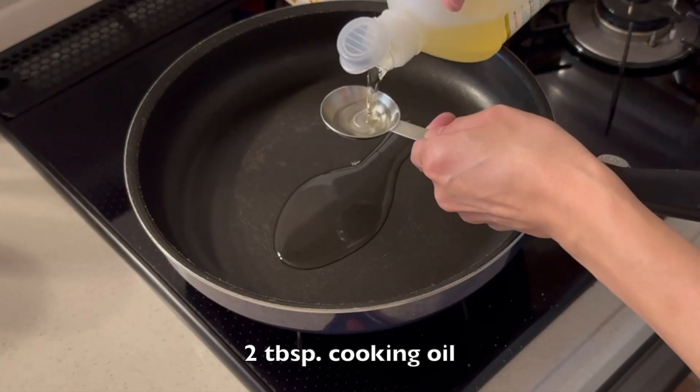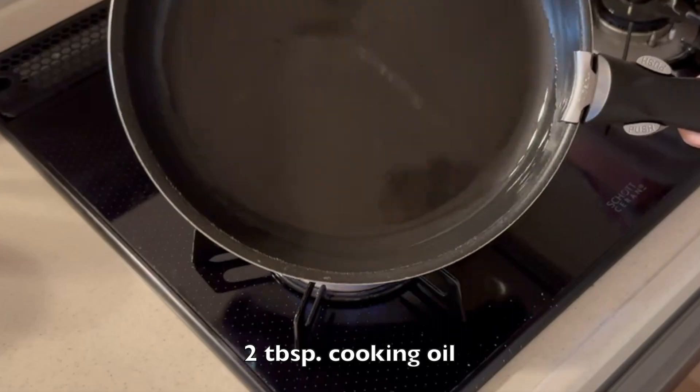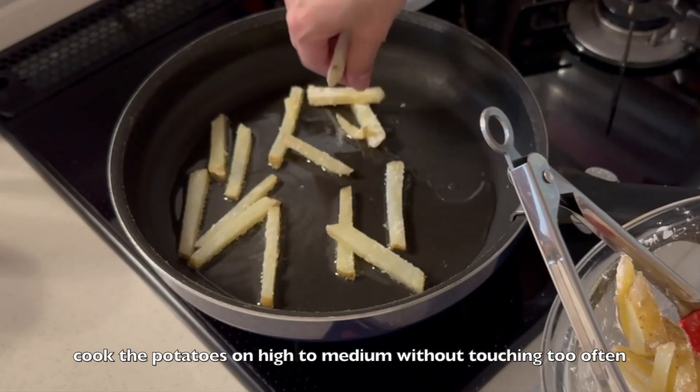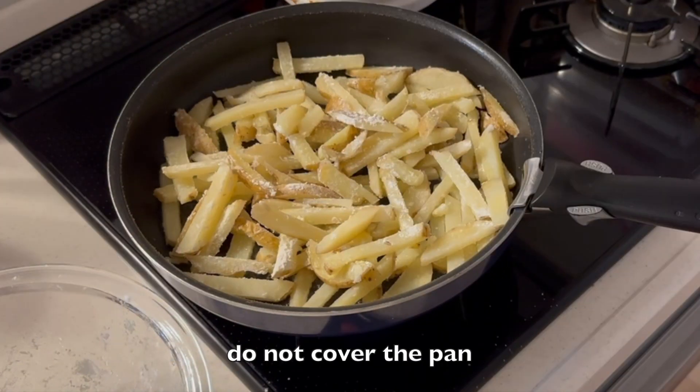Heat 2 tablespoons of cooking oil in a frying pan. Cook the potatoes on high to medium without touching too often. And of course, do not cover the pan. Just take time and cook until golden brown and crispy.